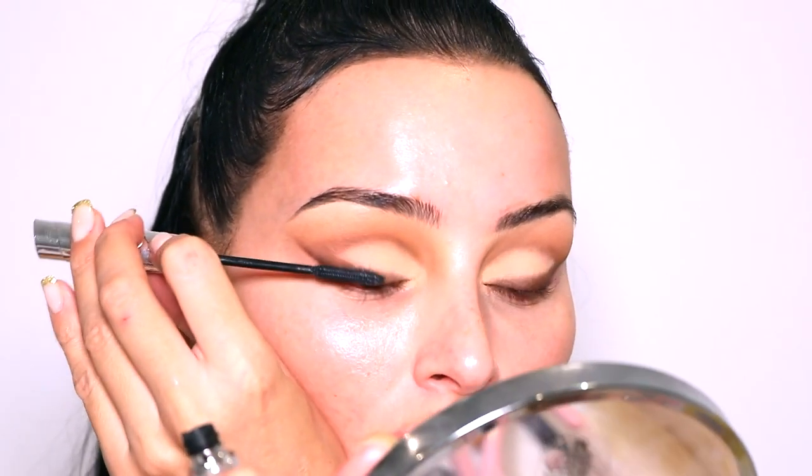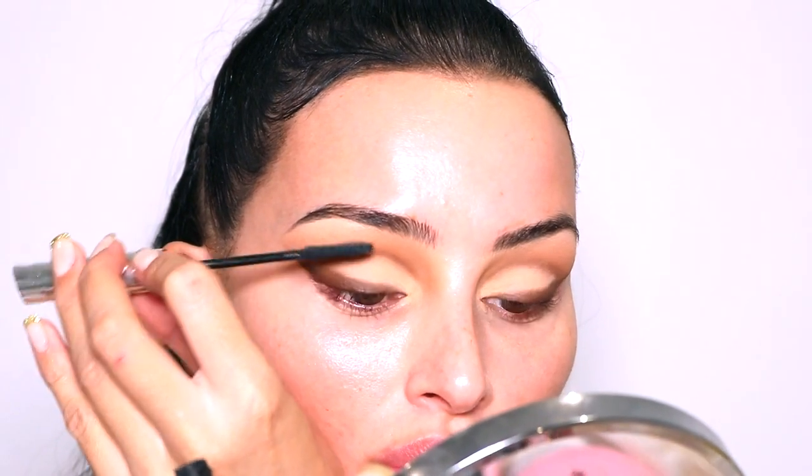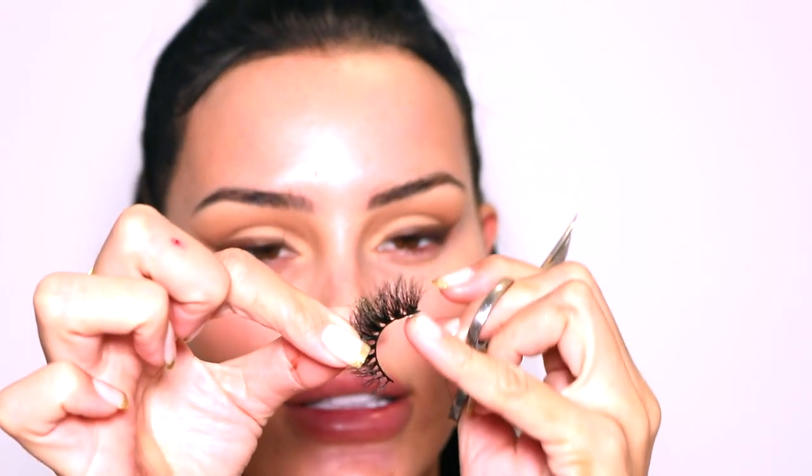I'm applying a little bit of mascara using the L'Oreal Telescopic — my absolute favorite. Then for lashes I'm using the Doll Beauty lashes in the style Samantha — these give such a nice cat eye, they're my absolute favorite. I'm going to cut a tiny bit off the outer corner because they're a little too long for my eyes, so I just cut that last little section off.